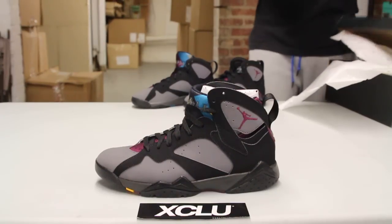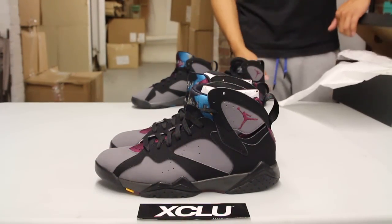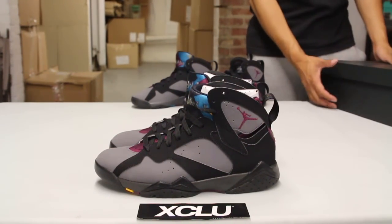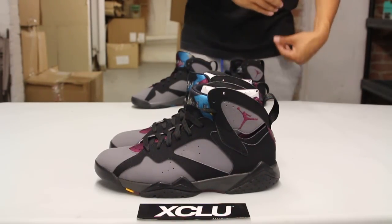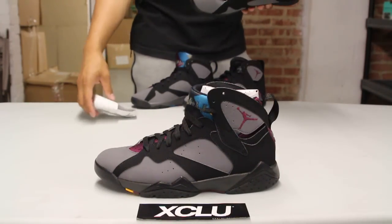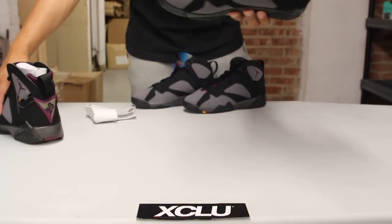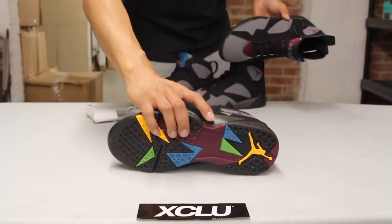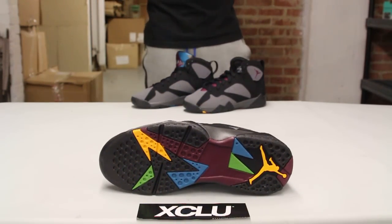For those that weren't lucky enough to cop back then, now is your chance to cop the shoe. Since it's the remaster program, there are some slight changes to the shoe — the quality is definitely a little bit better. And also since it's the 7, you got the Nike treatment on the heel and on the insole of the shoe. So let's start by reviewing the outsole of the sneaker.